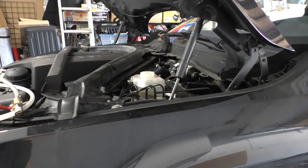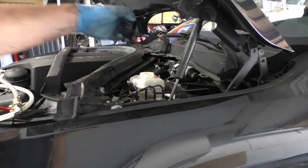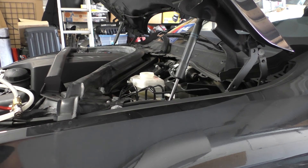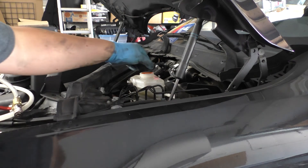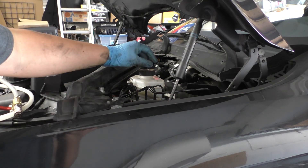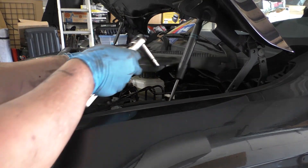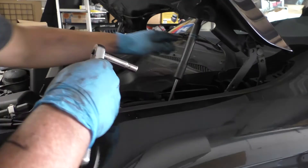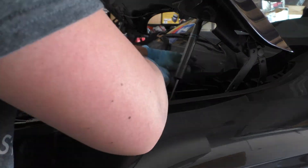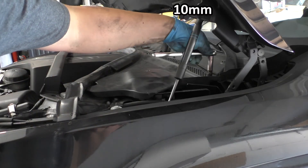Now that we're done bleeding our brakes, we can go ahead and remove the bleed adapter and pressure bleeder. Don't forget your screen — make sure it goes back in before you close up with the cap. Then we can put our cover back on, get it seated, and turn the 10mm cams back to lock it.